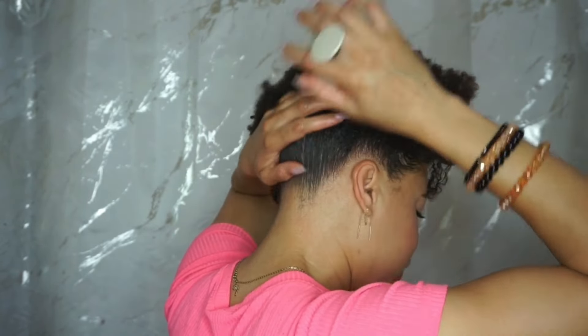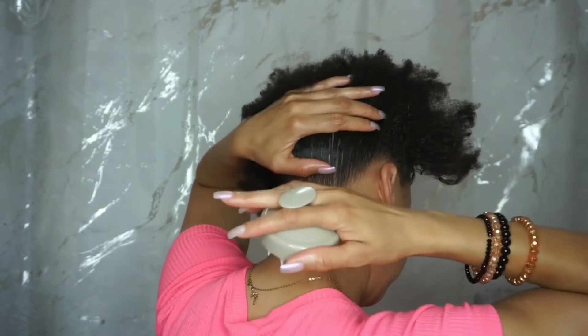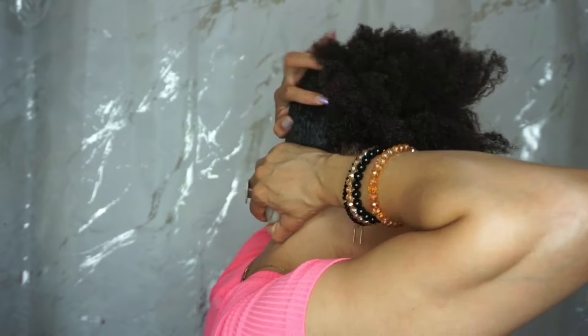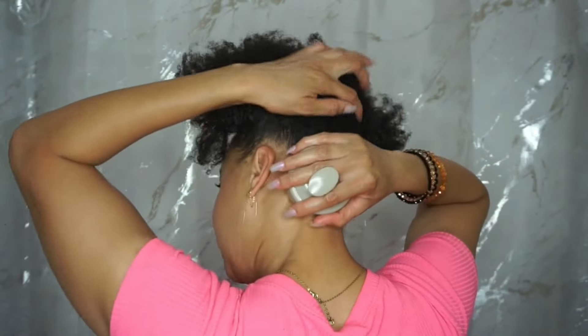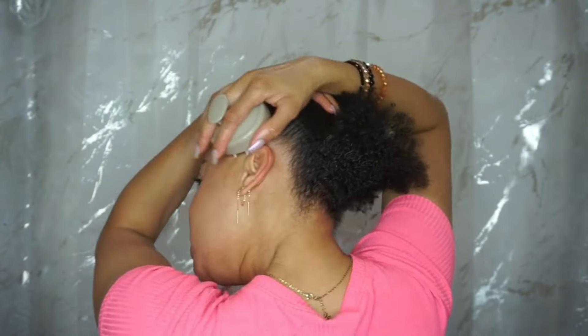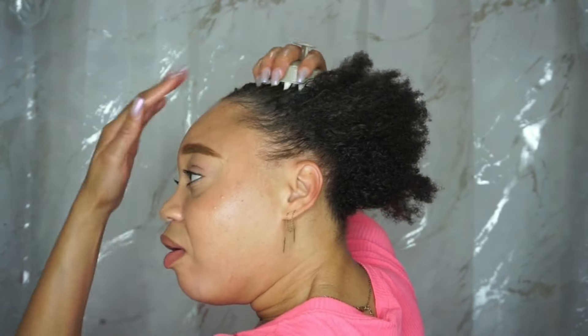A lot of your blood flow to your scalp actually comes from your neck. So taking your hand or a brush and massaging the neck area and the back of the head also helps out a lot. You just want to take the brush or the massager and bring it all the way around, really massaging like you're brushing your hair.